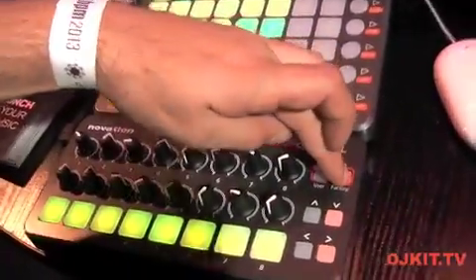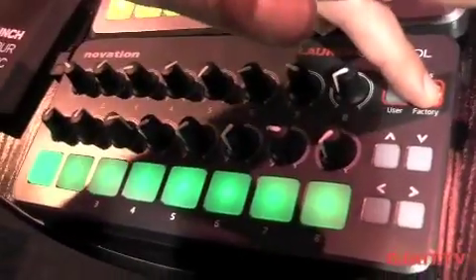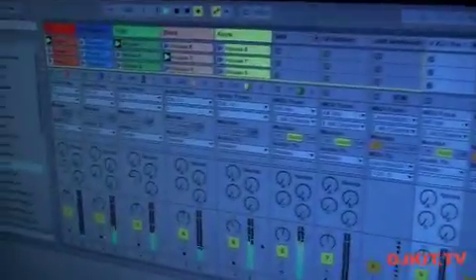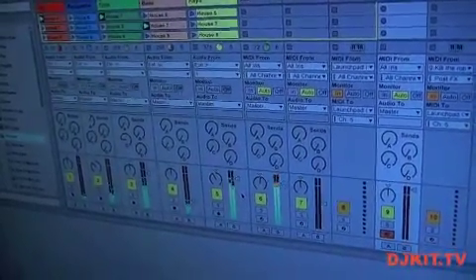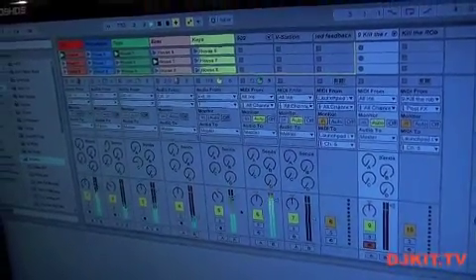We have three specific templates for Ableton. We're currently set to factory template number one, which gives me control over my mixes. Here I'm controlling my send effects. If I use the down arrow I can control sends A and B, and if I press the up arrow I have instant control over my volume and pan controls.